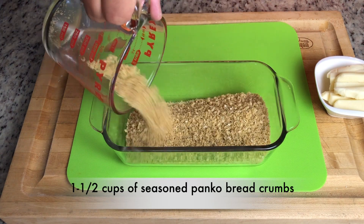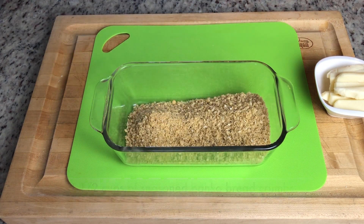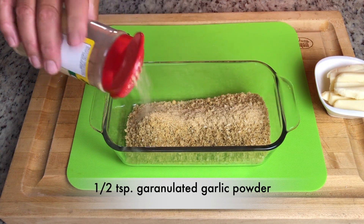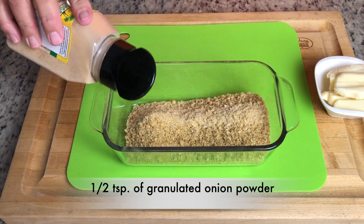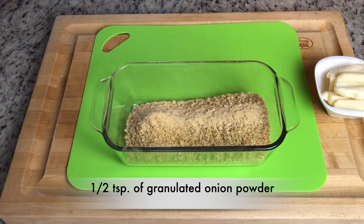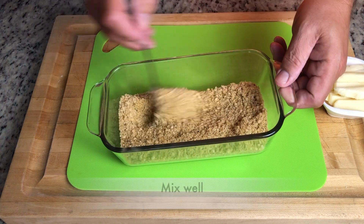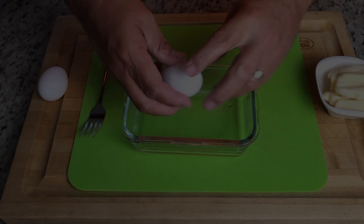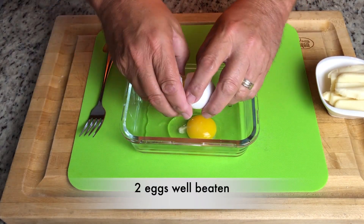You'll need one and a half cups of seasoned panko bread crumbs. I like to season it a little more with a half a teaspoon of garlic powder and a half a teaspoon of onion powder. Then mix this thoroughly. For our wet mixture, we'll need two eggs, well beaten.